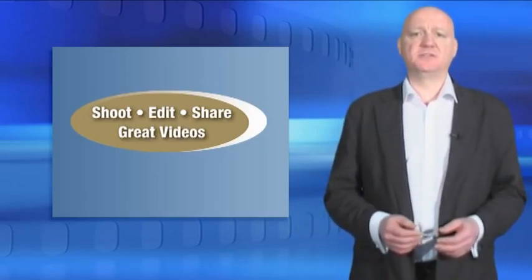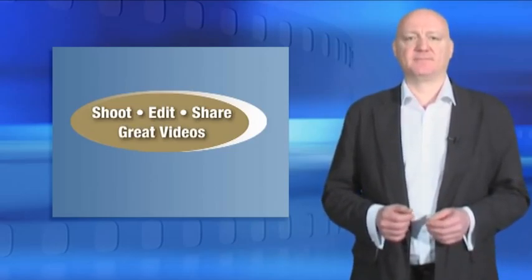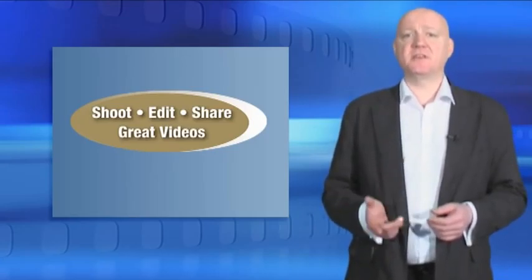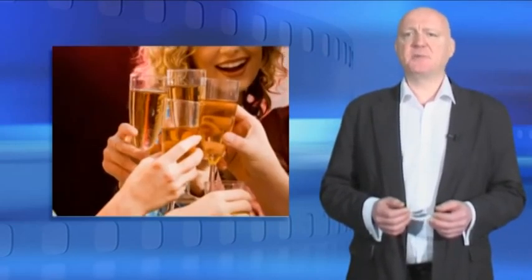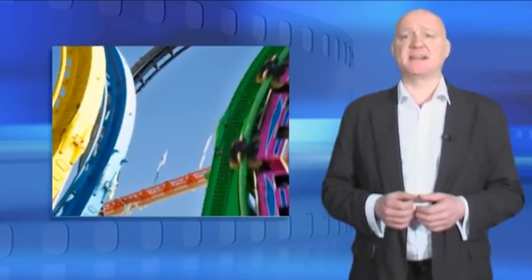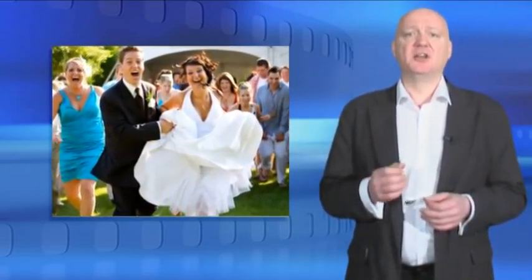Hello and welcome to Digital Camcorder: Shoot, Edit, Share Great Videos. In addition to showing you how to get the best out of your camcorder, it's hoped that this DVD will inspire you — inspire you to get out there and use your camcorder, inspire you to look for interesting scenes to shoot. Family, friends, parties, days out and special events will offer exciting opportunities to use your creativity. So hopefully, after you watch this DVD, you'll be enthused to get out there and shoot.